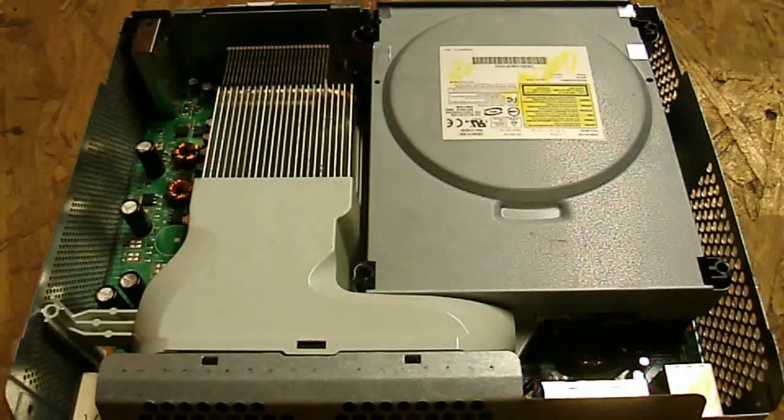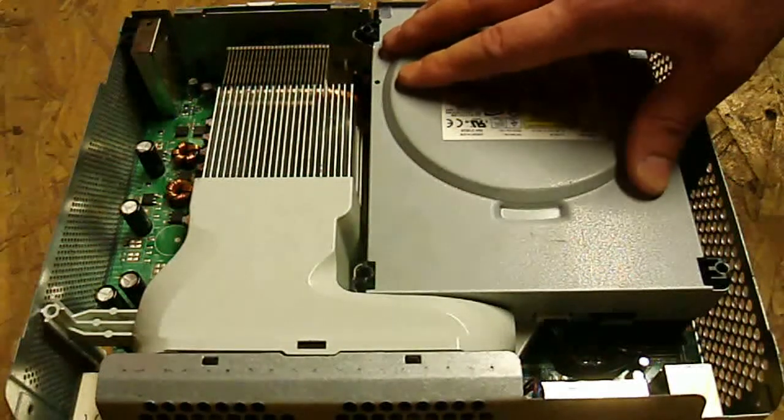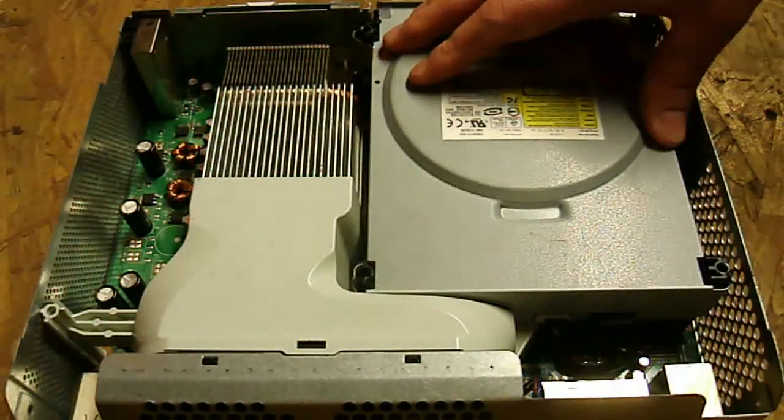Flashing takes a lot of work, a lot of research, and it's not as simple as a lot of people hope it is. You can end up doing a lot of damage and screwing up your entire console. With the BenQ drive it's not as simple as the Samsung or Hitachi because you will need a soldering iron in order to do this.